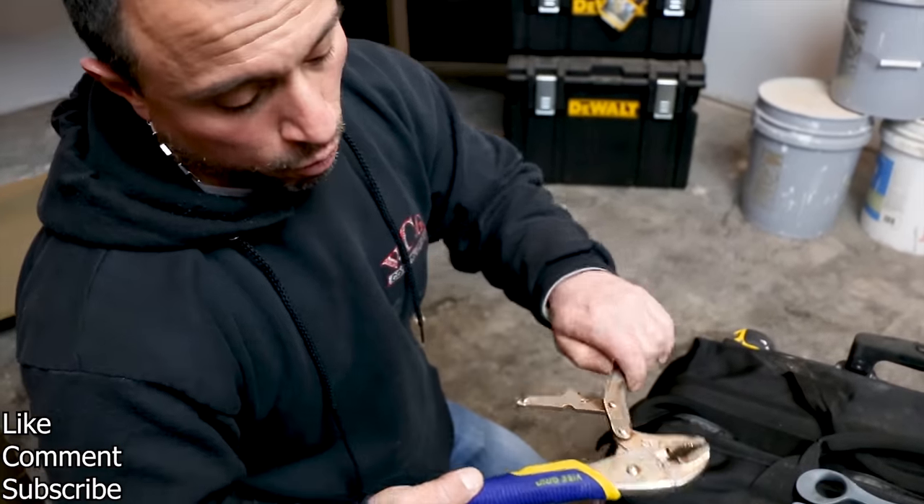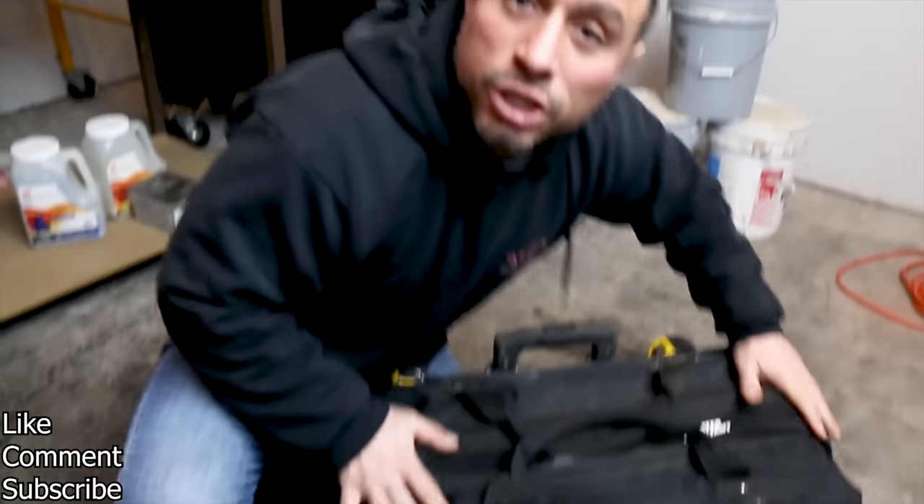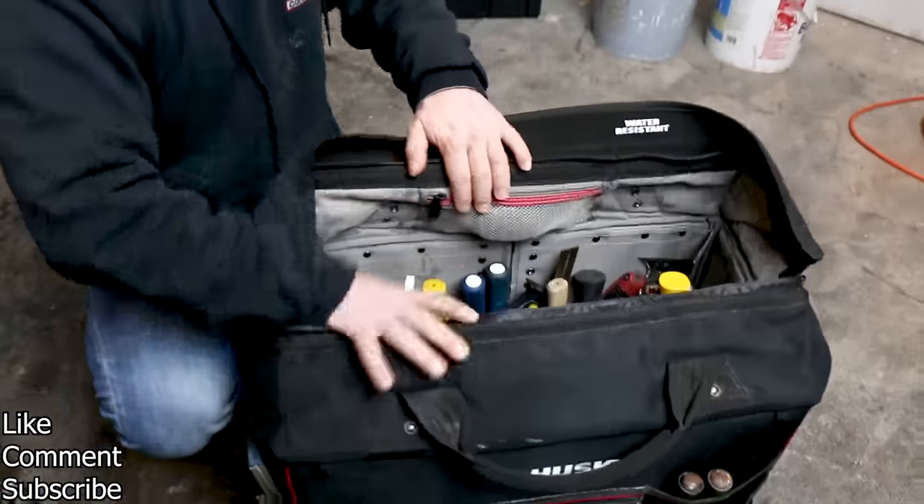We have a set of well-worn vise grips. Let's get into the inside of the bag — let's open this sack up and show you what's in there.